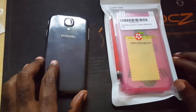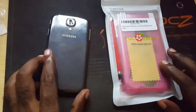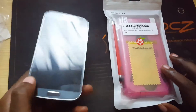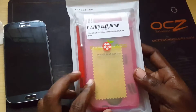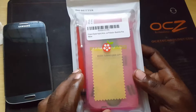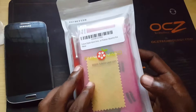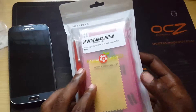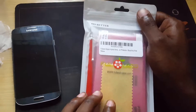Hey guys, welcome to another Blog Tech Tips. I'm Ricardo Gardner, your host. Here I have a Samsung Galaxy S4, and over here I have a nice set that comes with a stylus, a microfiber cloth, a screen protector, and a case. I'm just going to do a quick unboxing and give you my basic impressions of this. I'll also put a link on screen or in the description.